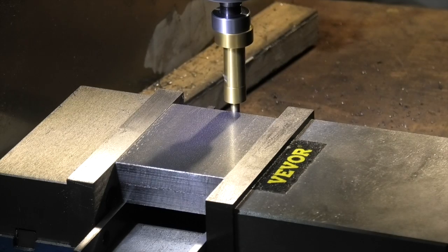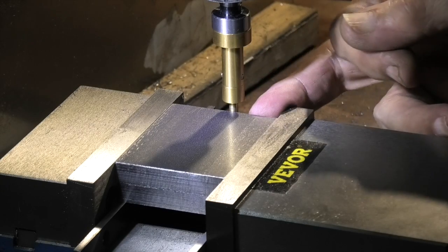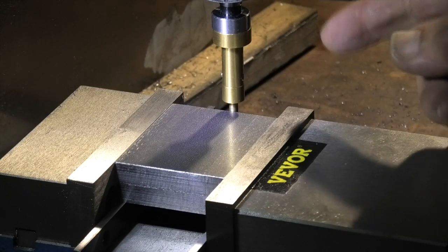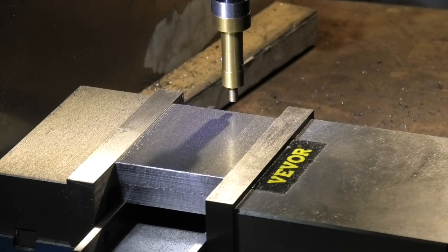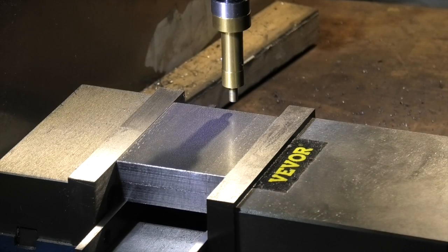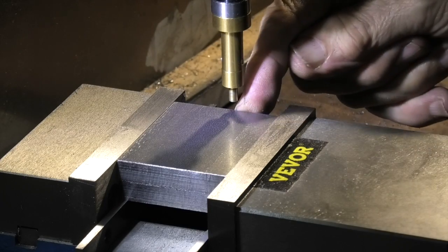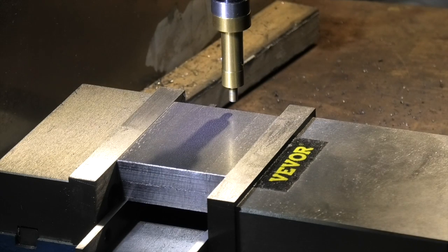It just kicked over there, so zero the X. I've zeroed to the centre line of that. Now I know that's a 4mm diameter, so I need to come in 2mm. That's 2 millimetres - that should put the edge of the piece in the centre, so now I can zero my X.